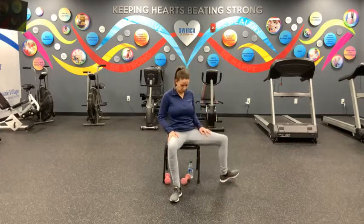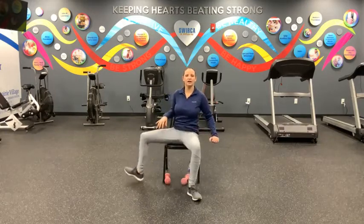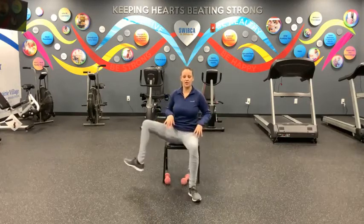We've got 20 — 10 on each side. Count with me at home, and here we go, moving in three, two, one. Let's go — right side, one. Left side, two. Three, four, five, six, seven, eight, nine, ten — that's your halfway mark. You guys got this — twelve, thirteen, fourteen, fifteen, sixteen, seventeen, eighteen, nineteen, and twenty.